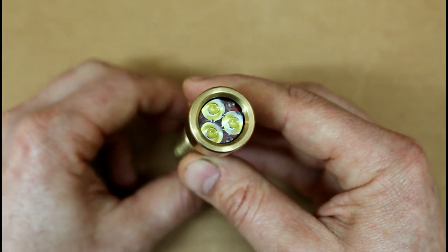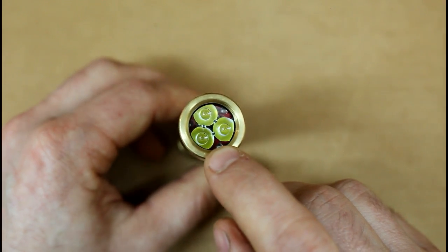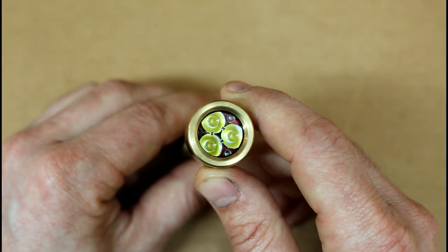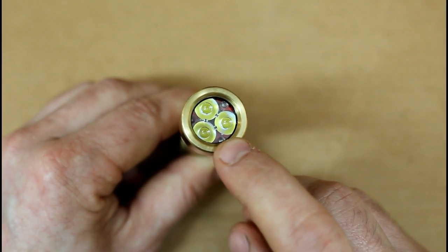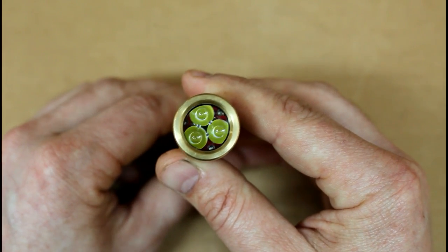I was thinking while you guys were here I might do a few beam shots to show you what the profile on that looks like. Down the barrel we've got the 3XPL high — that's what I ended up going with for the engine on this one — and the MOSFET driver. I really think the beam quality and the color blending is ideal with this emitter, so that's why I switched to that from the XPG3.